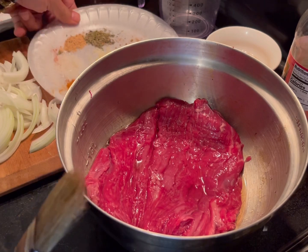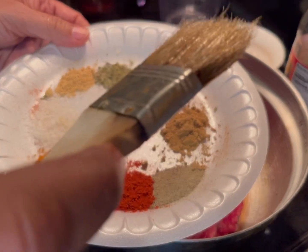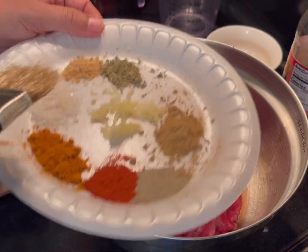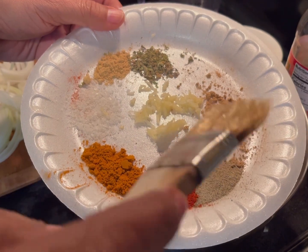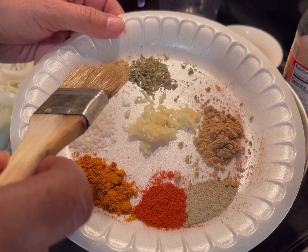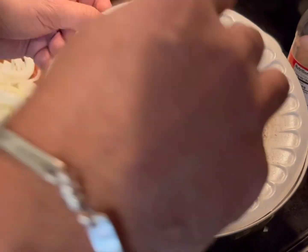I'm going to add my sazon, which is homemade. What I have here is ground coriander, cumin, black ground pepper, smoked paprika, turmeric, and salt — each is one eighth of a teaspoon. I also have two cloves of garlic, which I mince, and about a quarter to half a teaspoon of dried oregano. I'm going to mix them to create my homemade sazon.